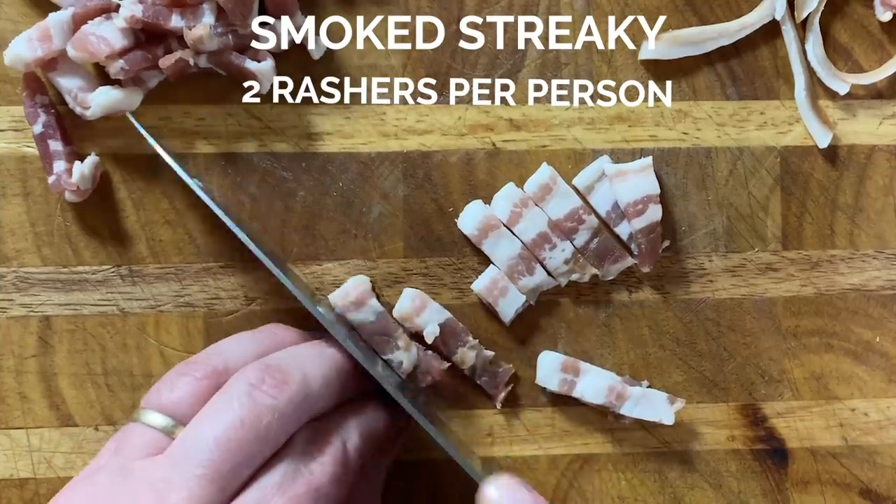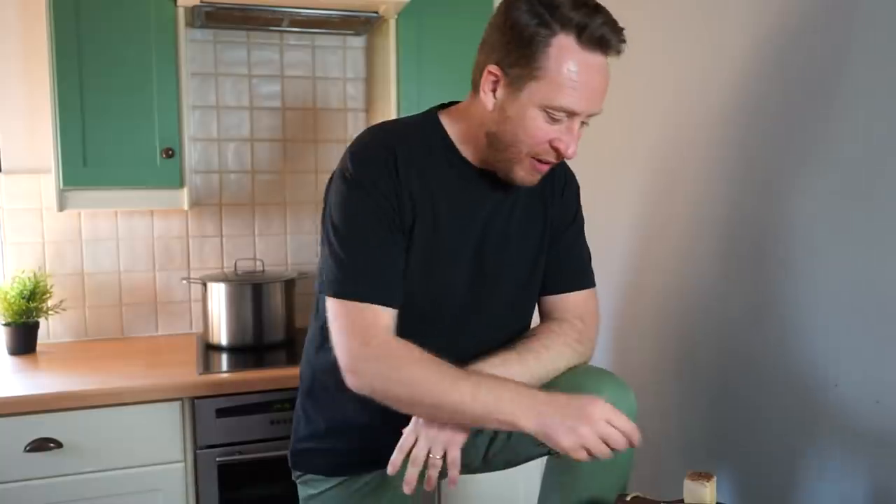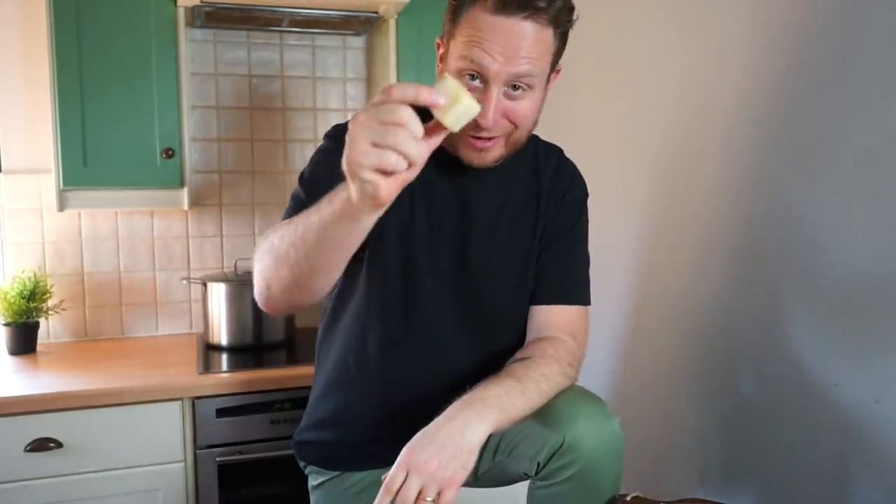Carbonara comes from Rome in Italy and if you want to make a 100% legit authentic version then you would use guanciale, which is basically a cured pig's cheek. Now, if you can't get hold of that then you can use pancetta. I couldn't get hold of either because I wanted to get this video out quick, so I'm using streaky bacon. And then to add that Food Busker twist and to add that flavour, I'm going to use lardo.